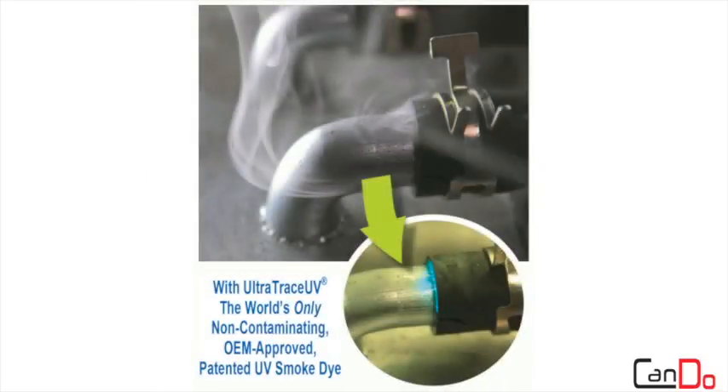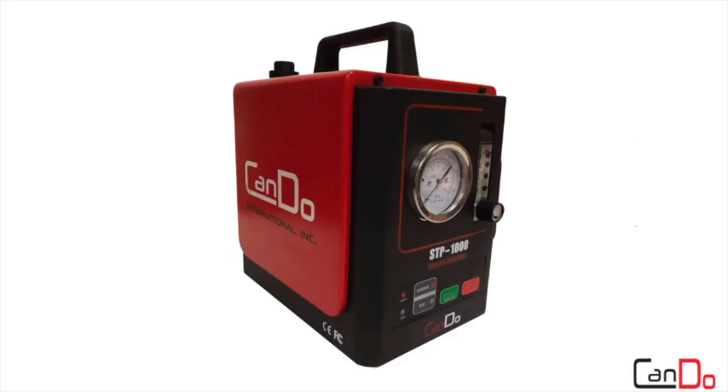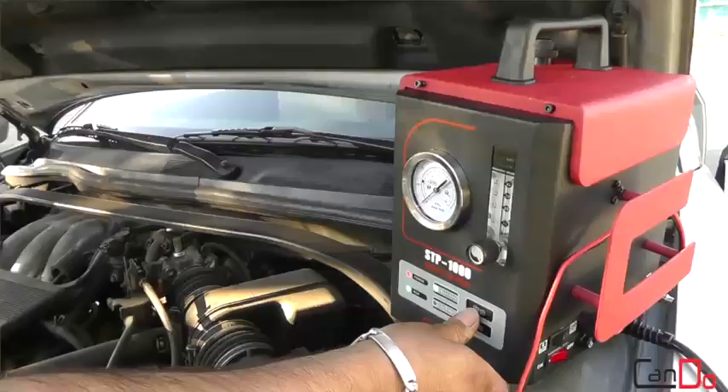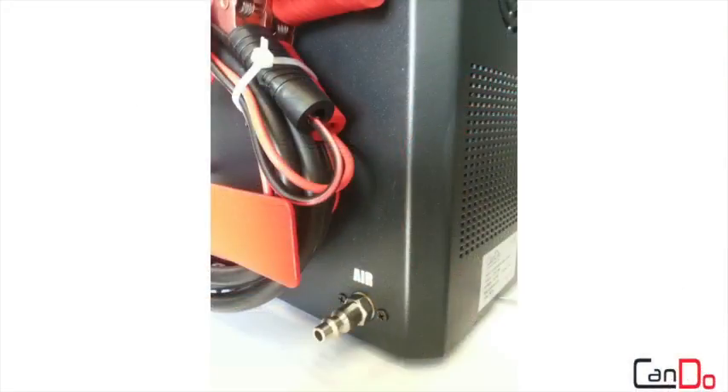Are you really seeing all the leaks? Without UV dye smoke, you may be missing the most critical ones. Introducing the STP-1000 from CanDo Diagnostics, the only diagnostic leak detector in its price point to offer a built-in compressor, external fitting for inert gas, and OE-approved UV dye smoke solution.